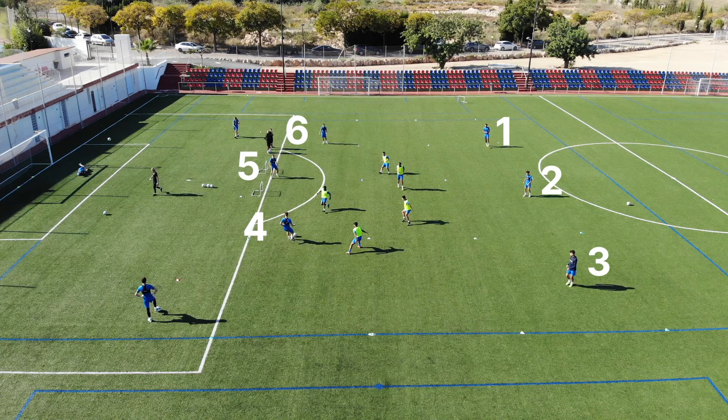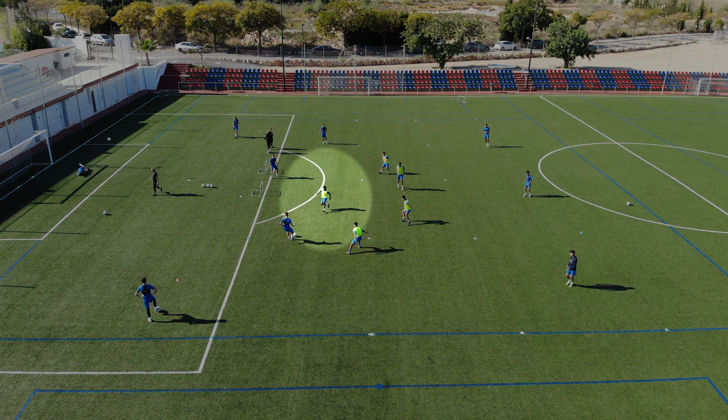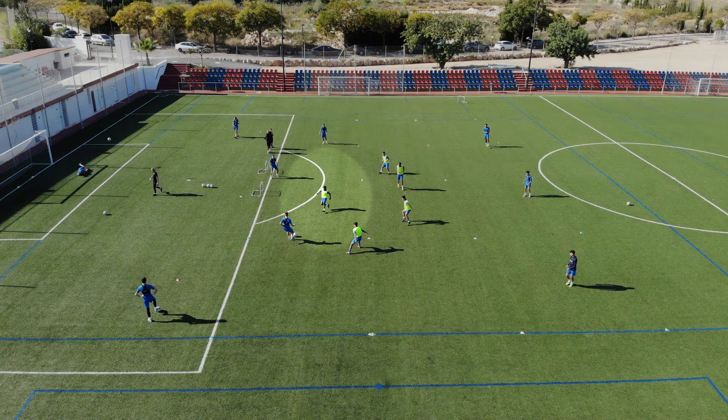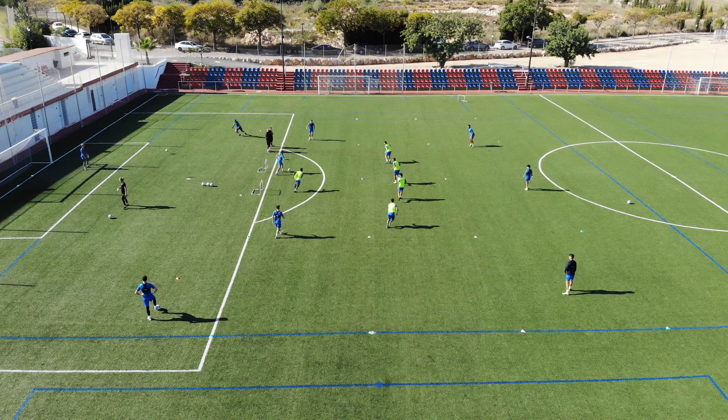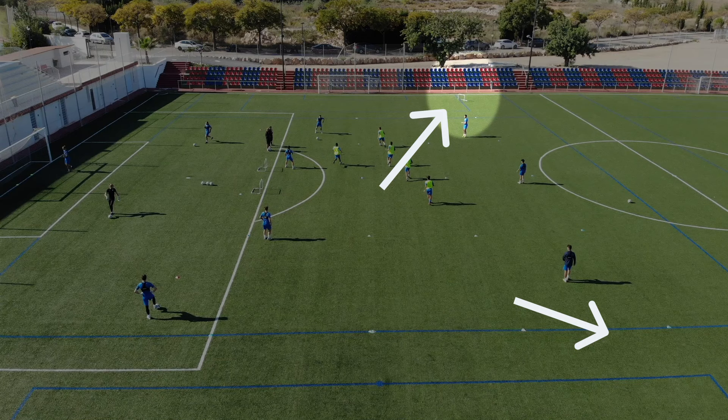Basically to set up this drill you have six offensive players with about three on each side, and then you have five defensive players — like a back four in the middle and then a holding number six midfield type of player. To set up the drill you have some goals in the middle right here and then you also have some goals on the outside where if the defensive team wins the ball they can go ahead and attack those goals.